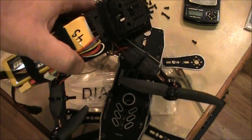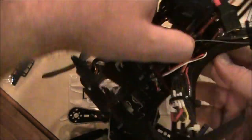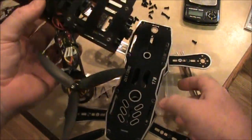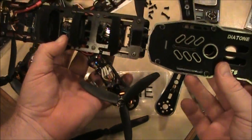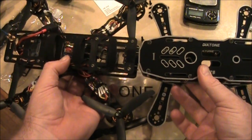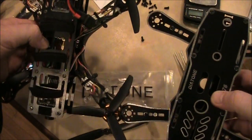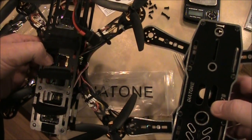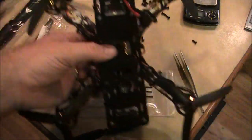Here's the FPV 250 comparison. It's pretty close to the FPV 250 left to right, but the back to front is way shorter — probably because this is an H-quad and the other is more of an X configuration.